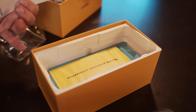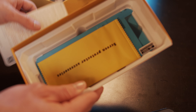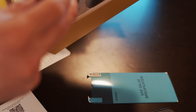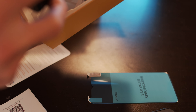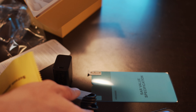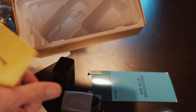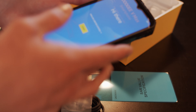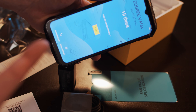What else do we get in the box? On the front of the box you have the screen protector provided, the user manual, and it looks like a charging brick with USB-C. I think that's everything for that. Let's get this set up.